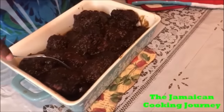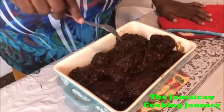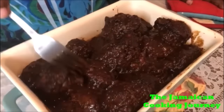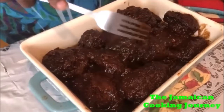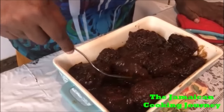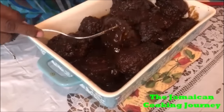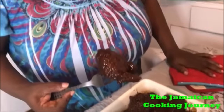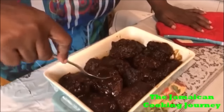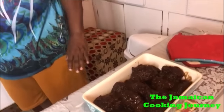45 minutes later and I have just taken this from the oven. Look at this - you see that bubbling on it! We have just removed it from the oven. Look at this! In the next clip I'll have some laid up for you to show you the finished dish.